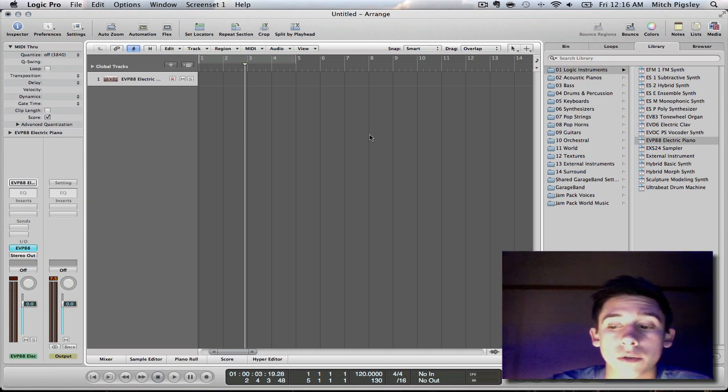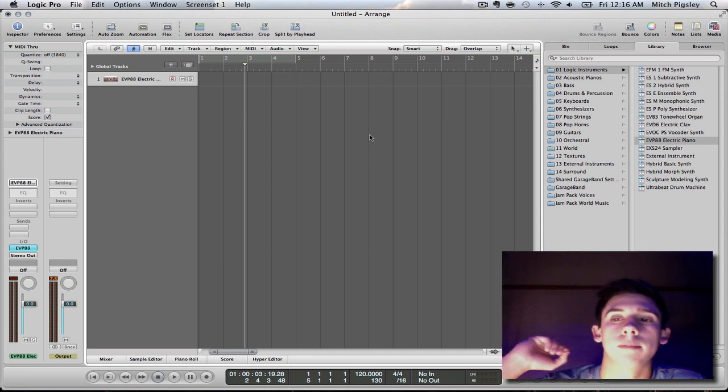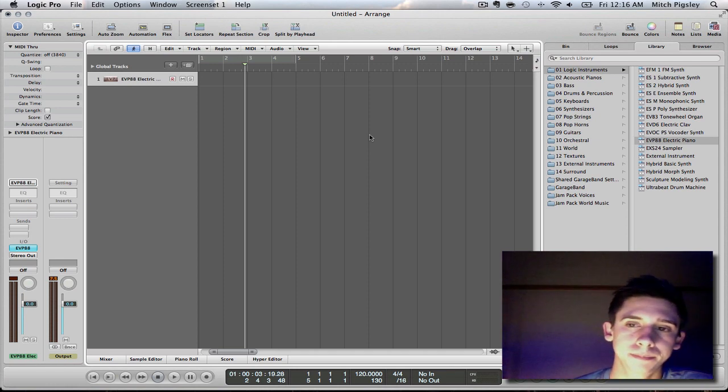What's up y'all, this is Mitch here with another Logic Tutorial. This is very late for me so I'm going to try to get this out quick. And good thing for us, this video should be very short because this is a very simple topic, very easy to instruct, hopefully.